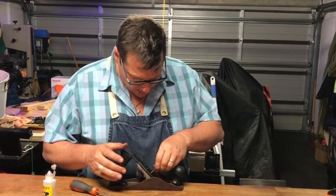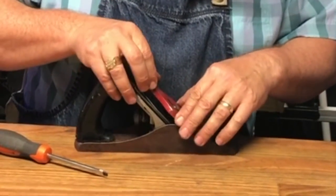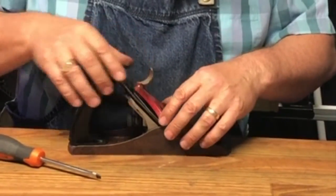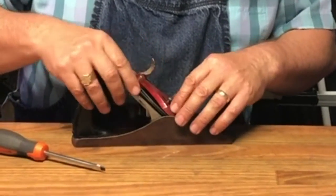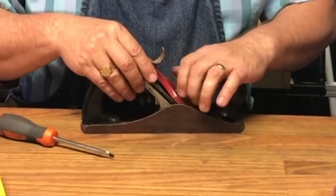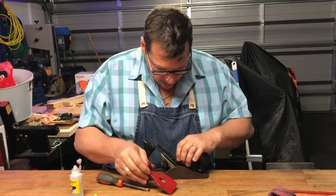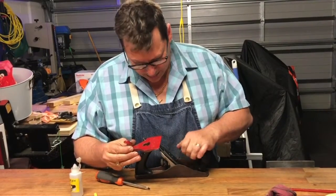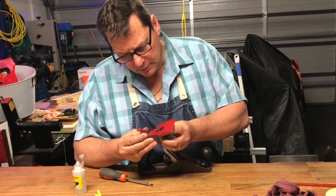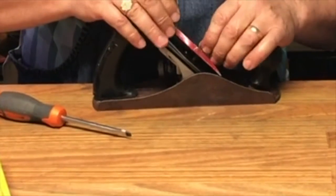Beautiful. Okay, it fits through in one spot. That's going to go through there like so. There's a bit more fitting to do here, I think. It only fits through at that top end.